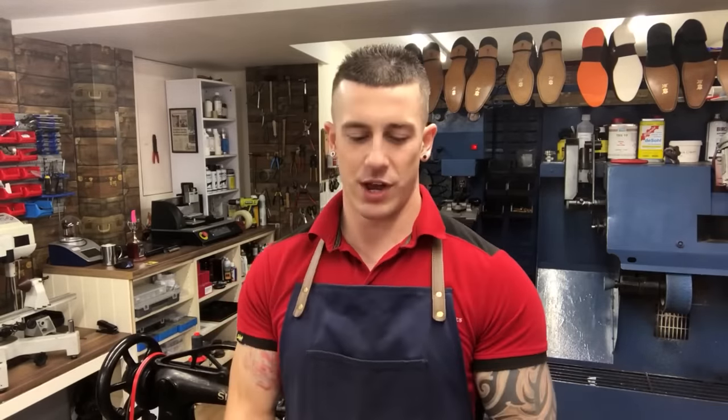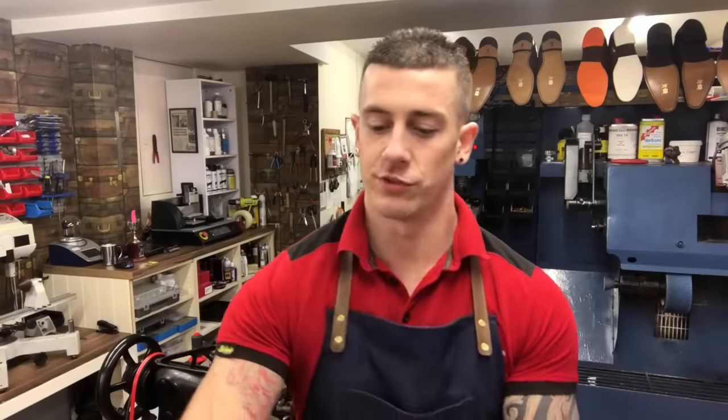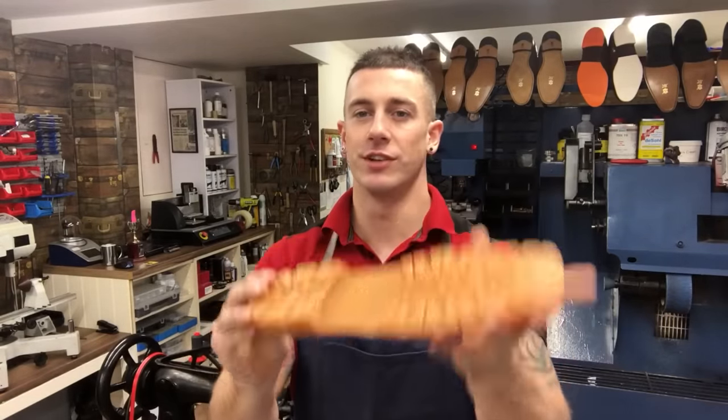Hi everyone, welcome back. I'm Dan at Tring Shoe and Key Shop. I've got a fun video for you today as we are refurbishing and re-soling these Timberland boots with some sturdy Vibram units. Keep watching to see how.